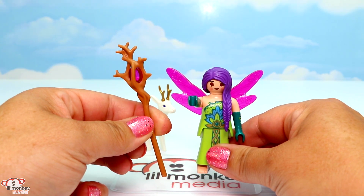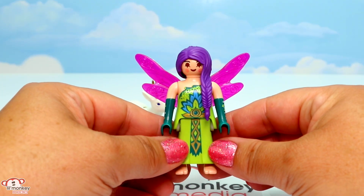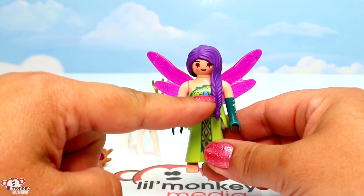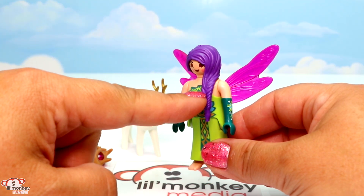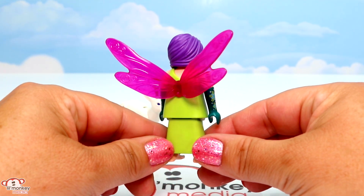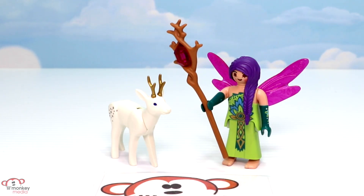Look at that magnificent scepter she has in her hand — you can pop that out and it has a beautiful gem inside. I love that she has long beautiful gloves on and this great pattern on the front of her outfit. I love her purple fishtail braid, though I just wish it was a little shimmery because it's actually kind of a flat purple. But it's still beautiful. Around back she has amazing wings and she comes barefoot.